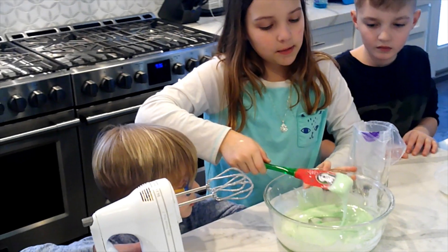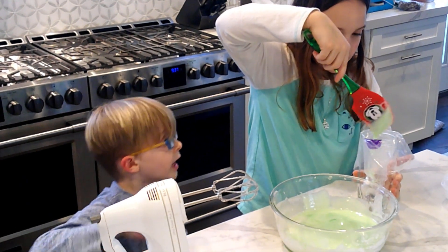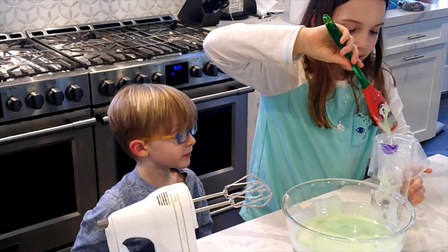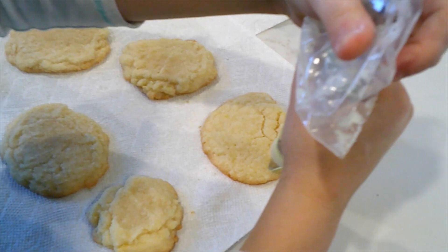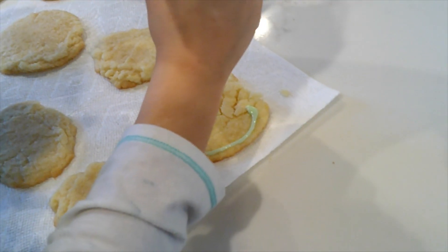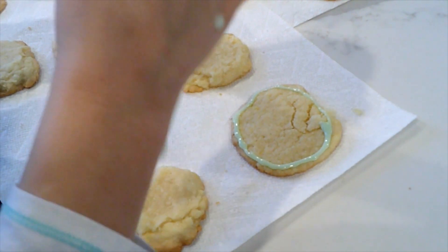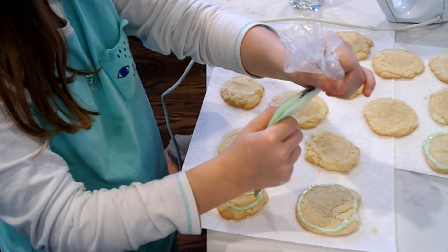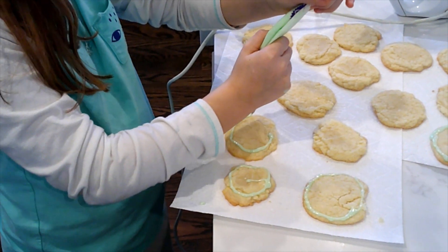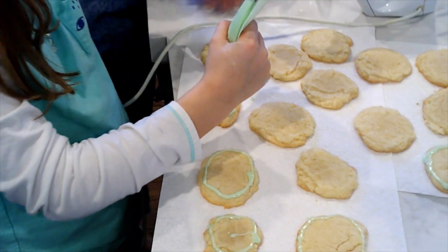Now we're going to get a piping bag. We're not going to put all of the icing in because this is just going to be the icing for the border — so it doesn't leak everywhere. We'll be putting a border around the cookie. The border helps so that when you put the real icing on, it won't go everywhere, because the icing is going to be a little thinner. I'll be back with you guys once all the cookies have the border around them.